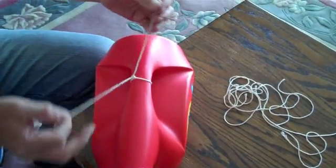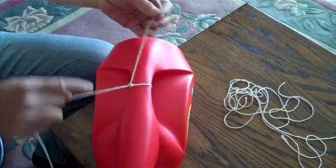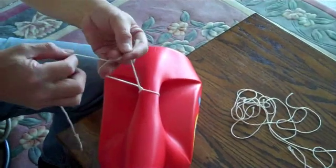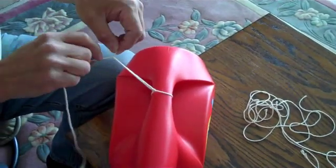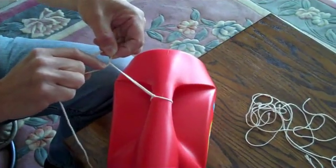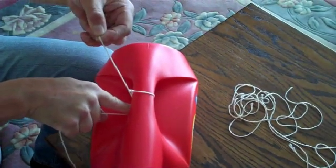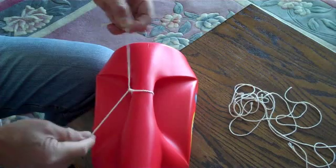Now if you're in a deep body cavity and you need to tie the knot down, you can do it this way. Because you're in a deep cavity, you use your index finger to slide the knot down. Tighten it. Tighten it.